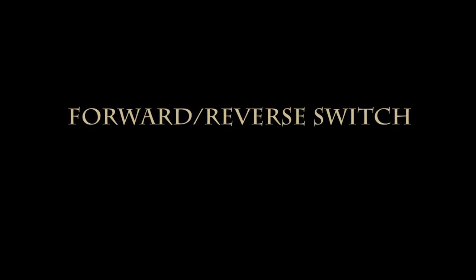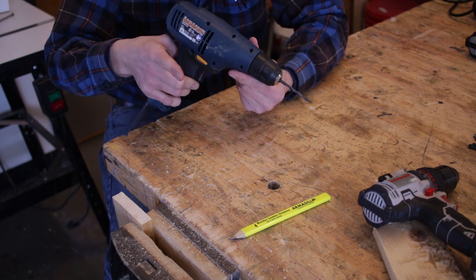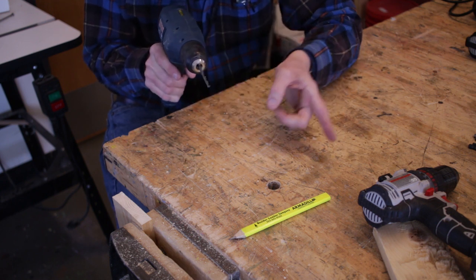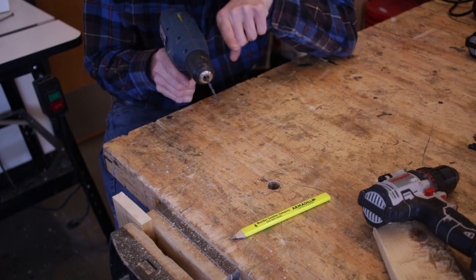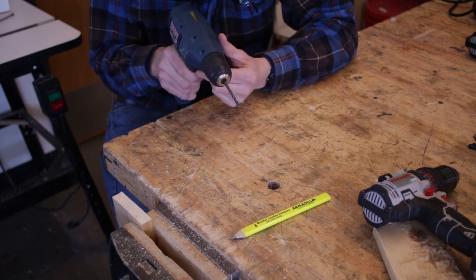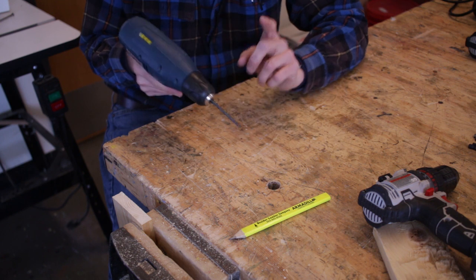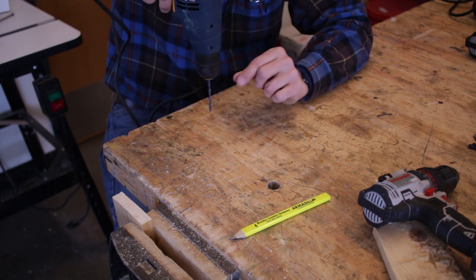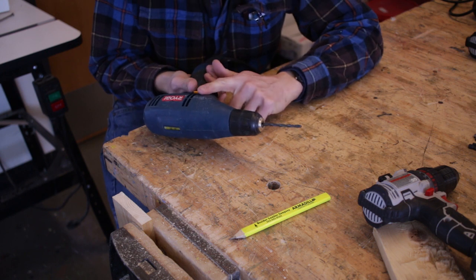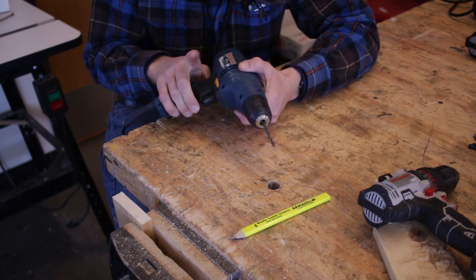Plug the drill back in and check the direction switch. If I push the switch away from my index finger, it's set to spin clockwise — the forward direction for drilling in. If I push it the other way, it spins in reverse. It's important to note: even if my bit is in the wood, I don't want to reverse the drill to pull it out. I want to keep it in the forward direction and back it out while still squeezing the trigger. Reversing while the bit is in the wood can loosen the chuck and get the bit stuck. Typically there's also a middle switch position that locks the trigger entirely.